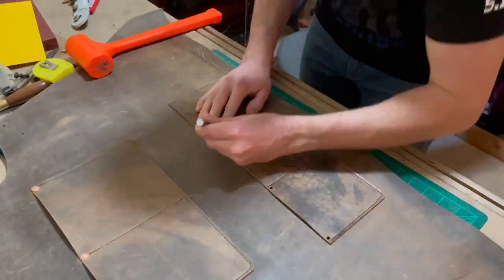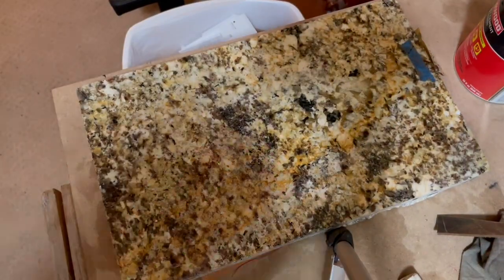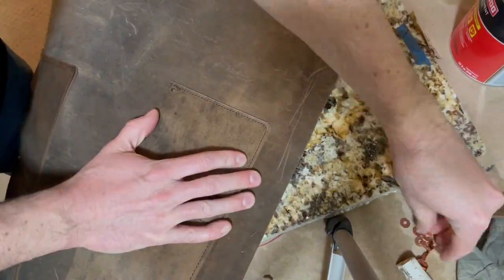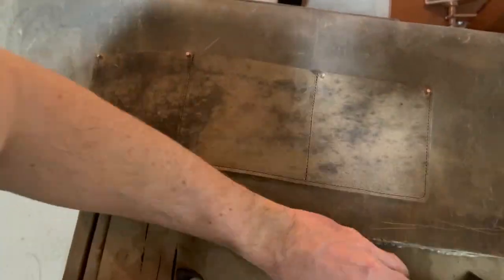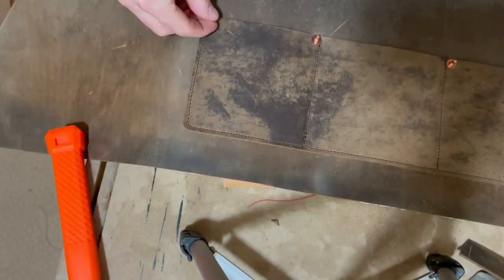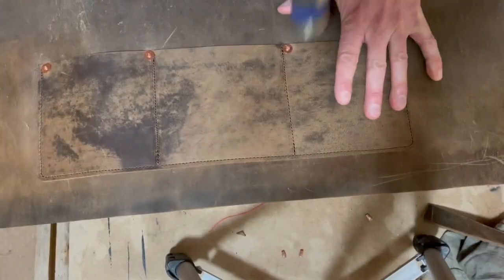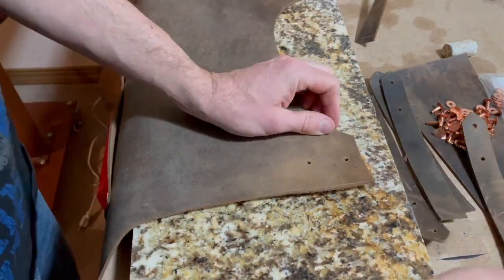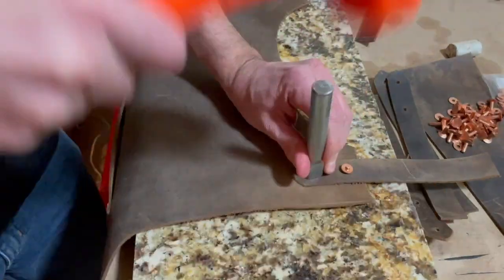I'm going to get some holes punched here — I've already done the rivets on the top pocket. Now I'm going to put these four rivets on the bottom pocket, just putting them up at the top for reinforcement. I think these are number 9 copper rivets and I'm using my little granite stone here to tap them down. Here's that Tandy rivet setter I was talking about — this is the bottom of the line rivet setter, and I'd like to get something a little more high quality. There's a pair of channel lock nippers cutting those off, and now I'm going to put the bottom strap for the Conway buckles on with the same rivets.